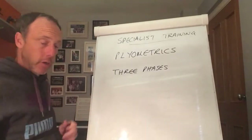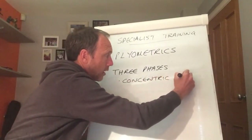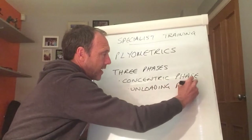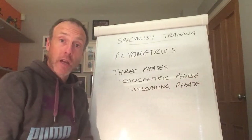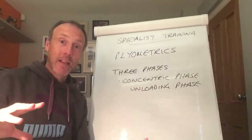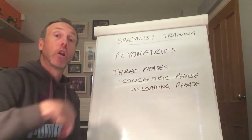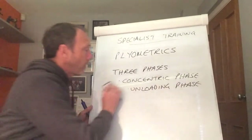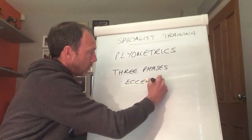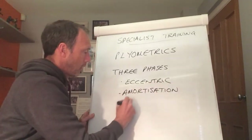Then our final stage — no prizes — is the concentric phase, sometimes referred to as the unloading phase. This is the phase at which we create a concentric contraction in the quadriceps. We started with the eccentric contraction controlling the flexion of the knee, and now we extend the knee using that stored elastic energy through the quadriceps into our jump. That is the unloading phase — we're unloading all that elastic energy.